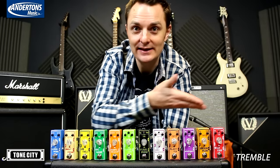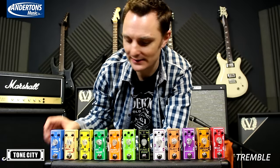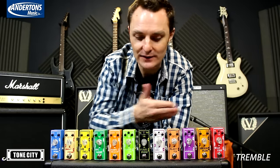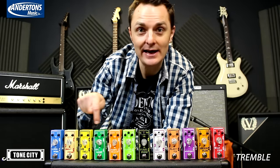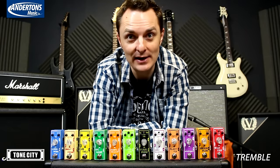Hello, it's the Captain here. I hope you enjoyed that little bit of guitar playing there. This is the new range of Tone City pedals. They're all true bypass micro pedals. There's a range of different effects on here, and if you click on any of the ones in this row, you'll get to see a video of a nice chap called Peter playing them.